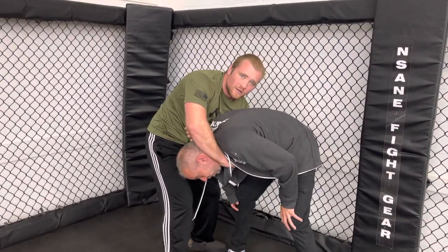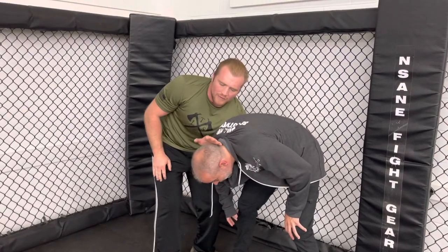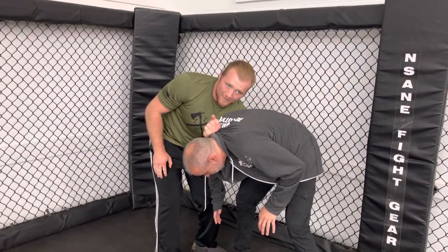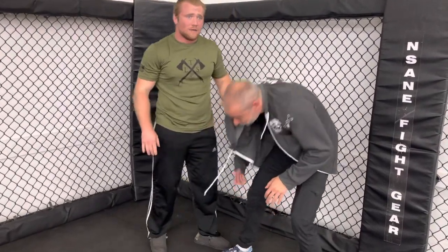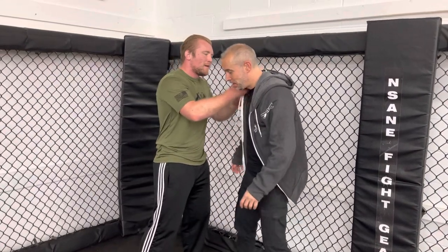Now you create a motion where you pull and push simultaneously. There are two ways to finish: go to the back of the head, or make a fist and try to stick it through. Imagine the head is like a tube of toothpaste you're rolling off — you want to pop it right off. You feel the pressure going in right away.